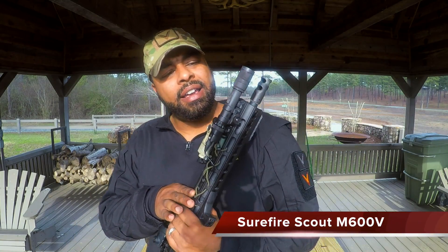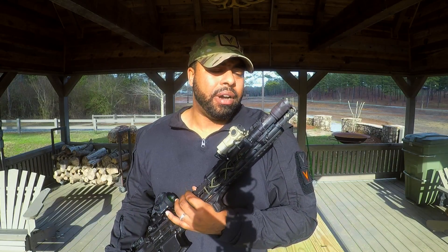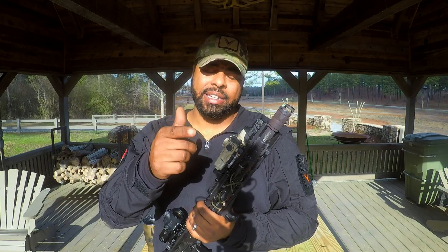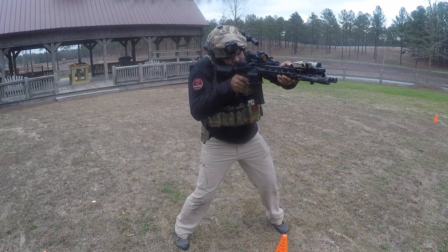The next thing is from Surefire — this is the Surefire M600V, I think it's 600 lumens. Really good light. The reason I got the M600V in particular is because it does white light and infrared illumination. You can already tell it's taking a beating because it's right next to the brake — you can see the lens and the side of it. I really feel that if this was an inferior light it wouldn't be able to take this for long, but it's taken a thousand rounds and I'm going to continue to see how it does.